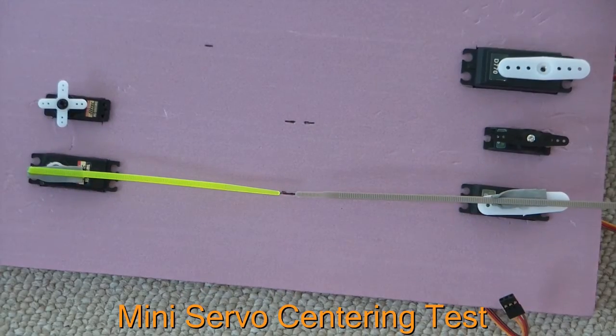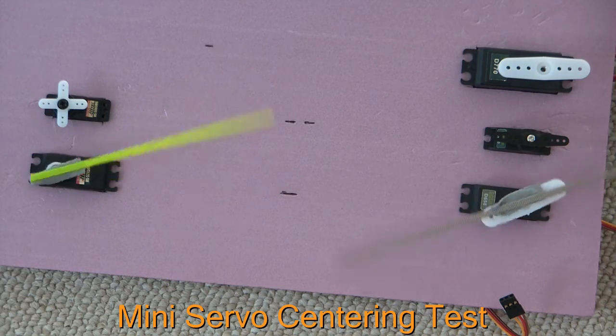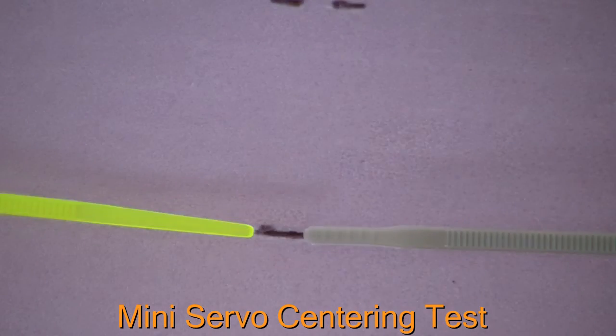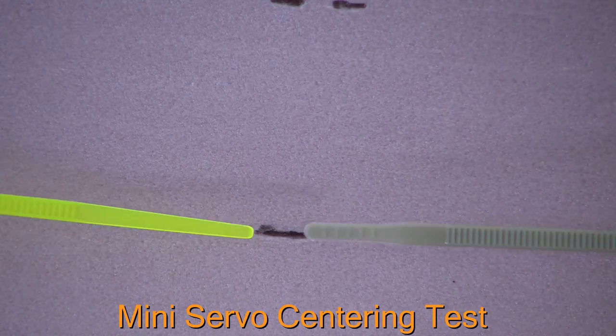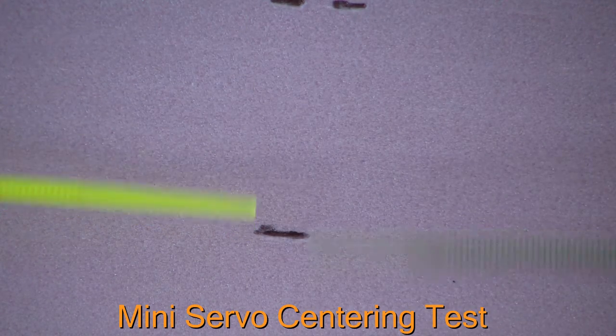The Solar servo is actually doing a better job than the Hitec in centering. These two servos, for speed and torque, are rated really well for a 500-size helicopter. So if you've got a Align, EXI, or clone 500 helicopter, these two servos are going to do pretty good. In terms of speed returning to center, they are coming back at the same speed and to the same point.